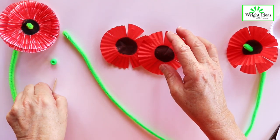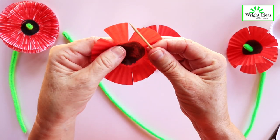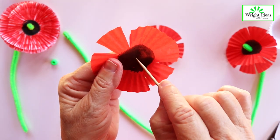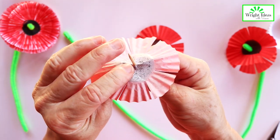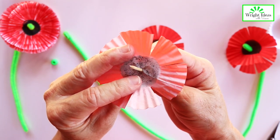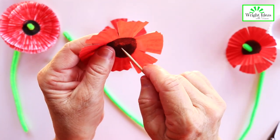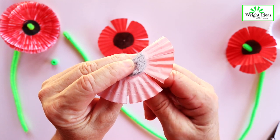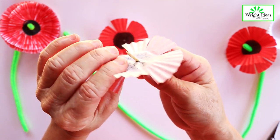Now we just take our toothpick and we need to put a little hole right in the center of the black part. Take your toothpick and just twist it a bit and put it through like that, and do it on both of your poppy petals, right through there. You don't want to rip it — you want to do it very gently.